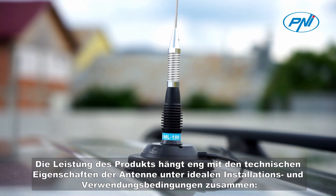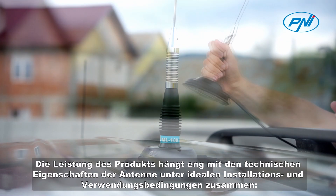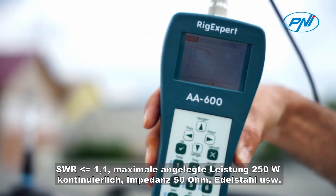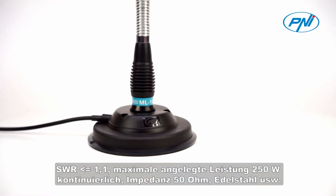The performance of the product is closely related to the technical characteristics of the antenna in ideal conditions of installation and use. SWR less than or equal to 1, maximum applied power 250 watts continuously, impedance 50 ohms, stainless steel construction.